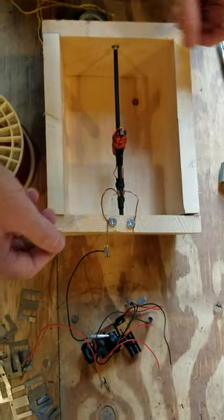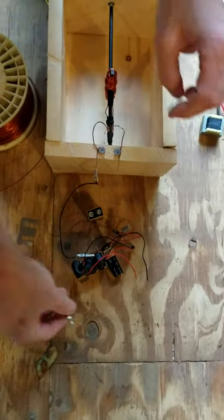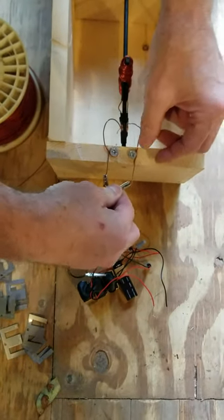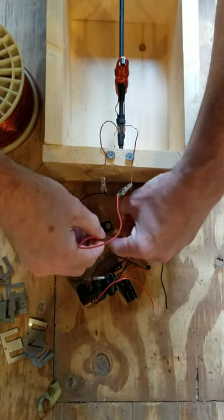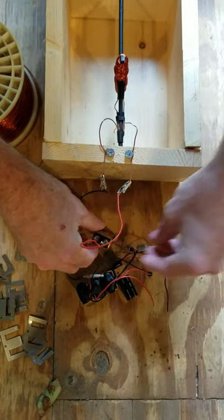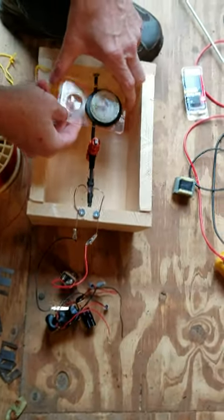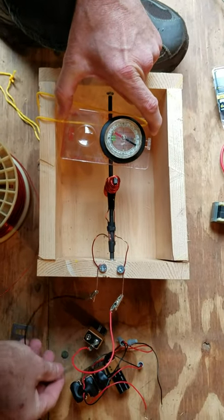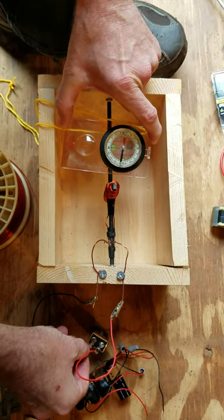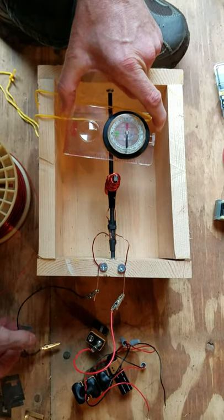The first thing I want to do is demonstrate Ampere's law. We're going to connect a battery to this winding and show that it creates a magnetic field. First I want to demonstrate where the compass is pointed without a current, and then when I touch the battery you can see that the top winding is attracting the south needle.